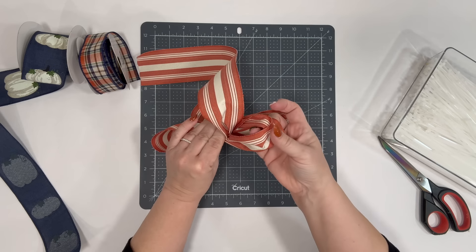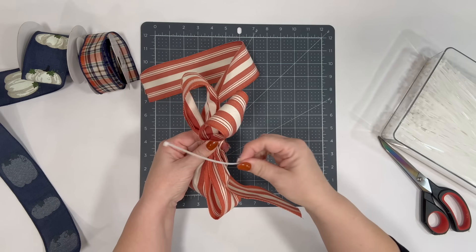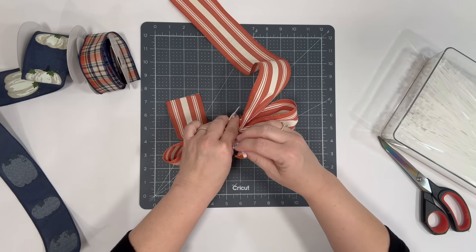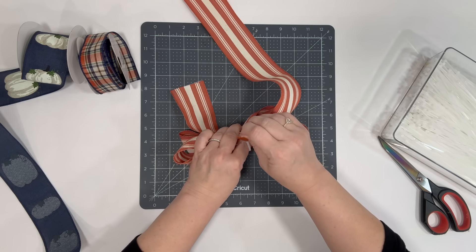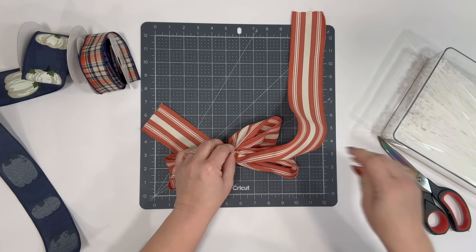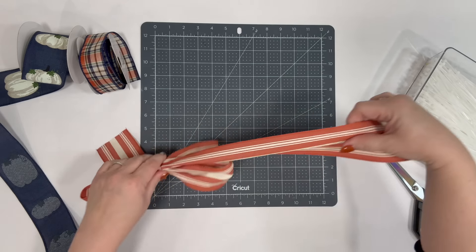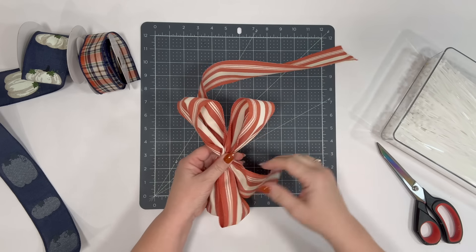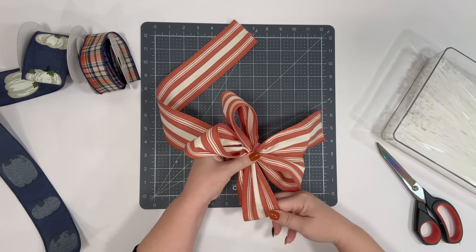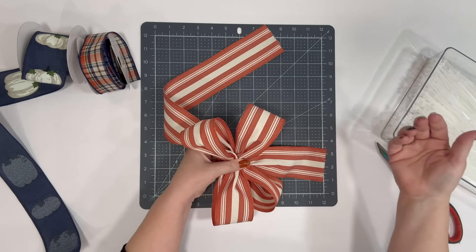Now we have our loops. You can get your wire out, but I'm going to just take a zip tie and zip tie this. I've been teaching this method for years and I call it the zip tie bow. We're going to do several different methods today to give you an idea of what's possible. Take your loops, put your fingers through them and fluff them up.